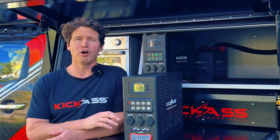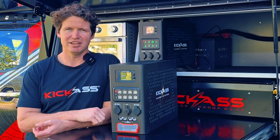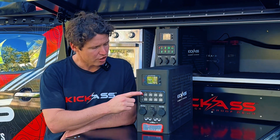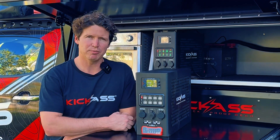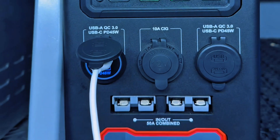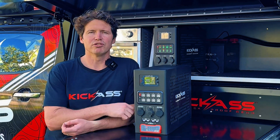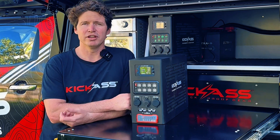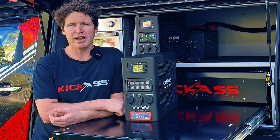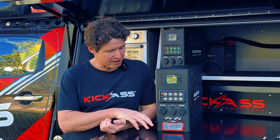These digitally switched outputs are completely customizable — from on-off to momentary or pulsed output. You can also change the backlight color of each switch, and we've got a sticker kit included. We've got our 10-amp SIG socket, and the output of this is actually controlled by the first of our digitally switched outputs. Then we've got two USB-C 45-watt PDs and a USB-A QC3, plus two 50-amp Anderson outputs on the front.